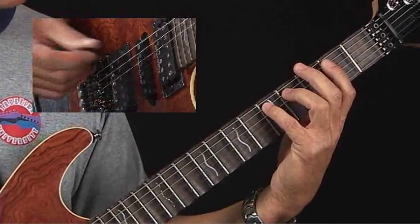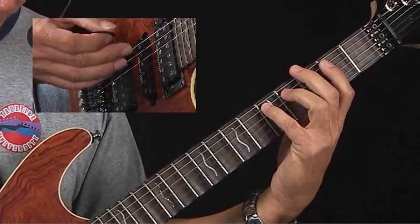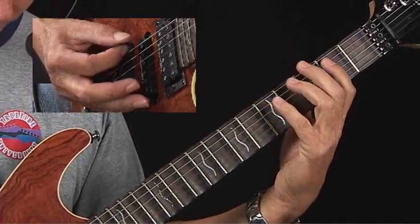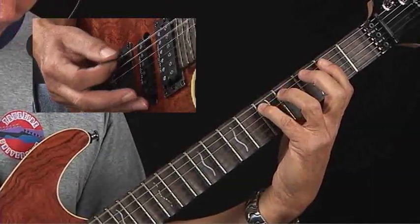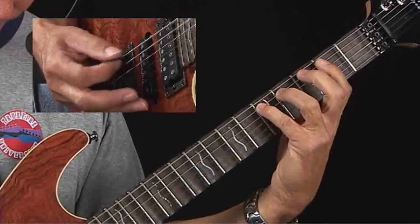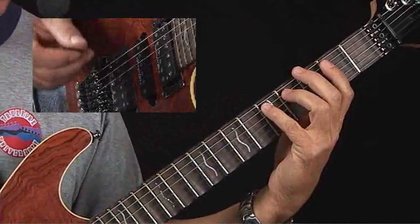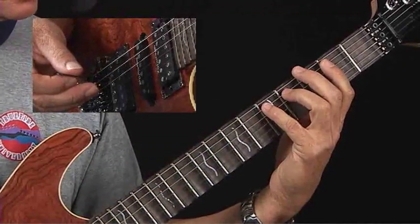You could also practice it articulating each note. Now we were letting both strings ring together — I also recommend you play it like this. Watch my picking hand. That way you synchronize your fingers with the pick and make sure it's legato — each note rings right up to the next note.